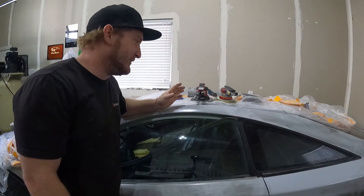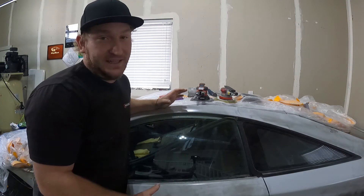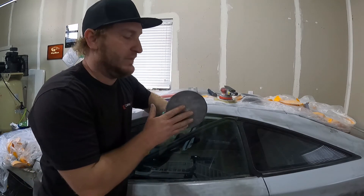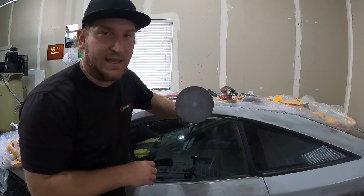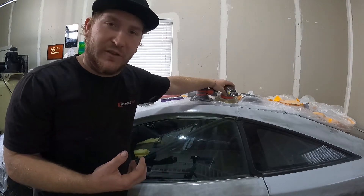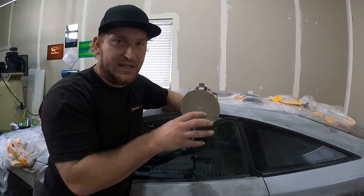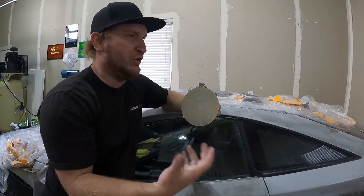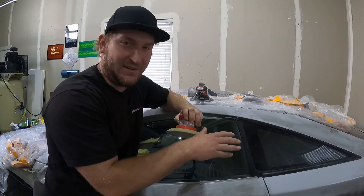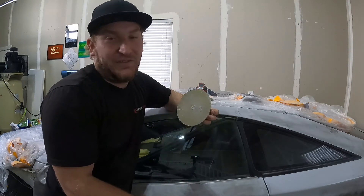I've got lots of different tools up here. I want to talk about DAs real quick because when we get to sanding the clear, this is going to be our best friend. This 3/16th throw DA is more aggressive — the pattern is more widespread. I have what I call a finishing DA here — a 3/32nd throw — so the pattern is much tighter. You have more overlap, more uniformity, and that's going to get you a tighter, more close-knit scratch pattern as you go across the panels.